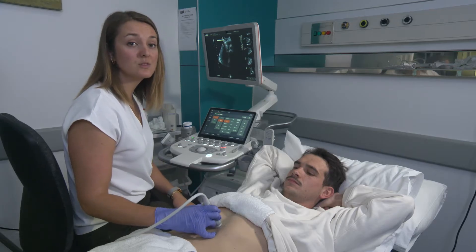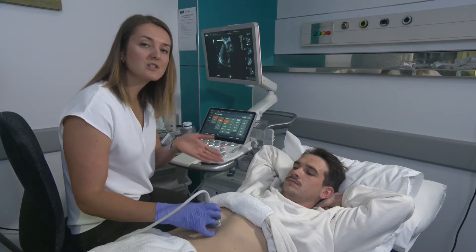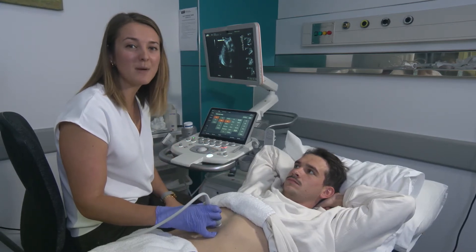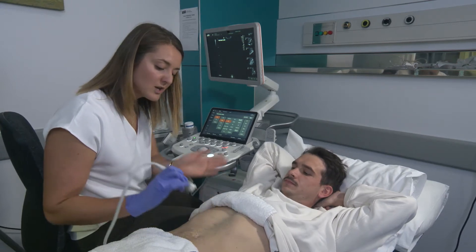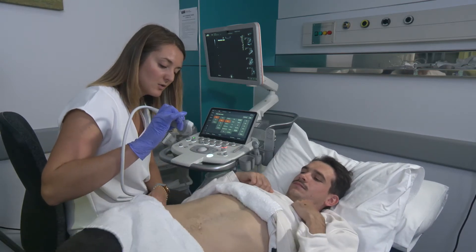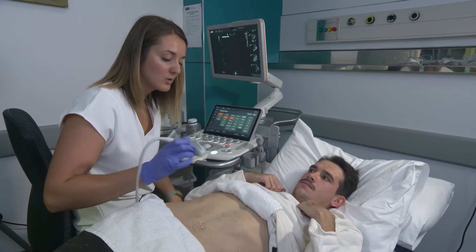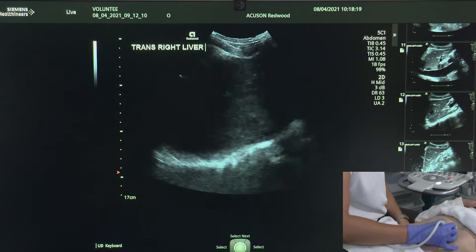Now we're going to do the right lobe of the liver. Typically with the right lobe we like to have our patients rolled up ever so slightly before we go ahead and do them in a decubitus position — that's only to try and shift the bowel gas and make our scanning a little bit easier. Bruce, can I just get you to roll just your hips up away from me and keep your body nice and close. What I like is that his leg has stayed straight so that his organs don't get all crunched in.